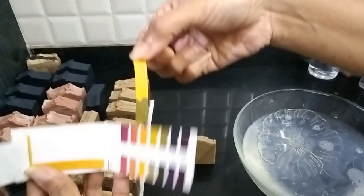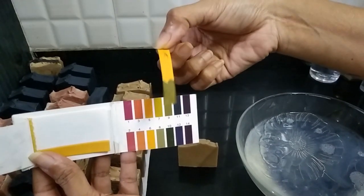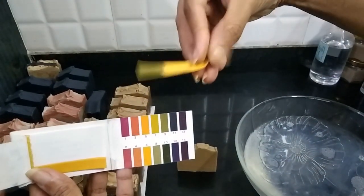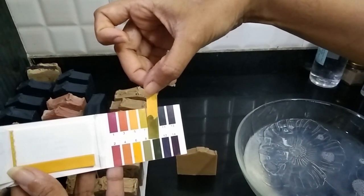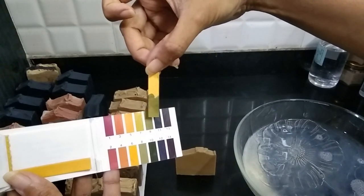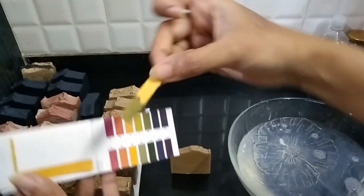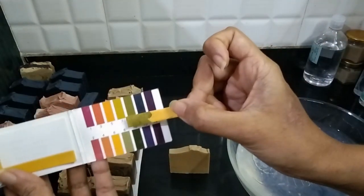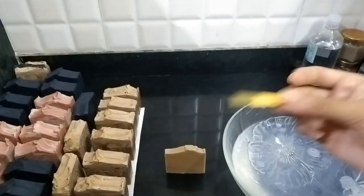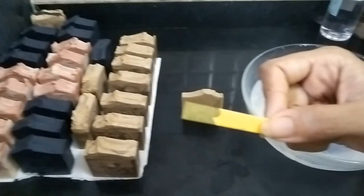Now we'll match it with the colors here. Our pH is somewhere between seven and eight — nine is very dark, so it's not that. When this dries up it will become even lighter. So this pH between seven and eight is okay.